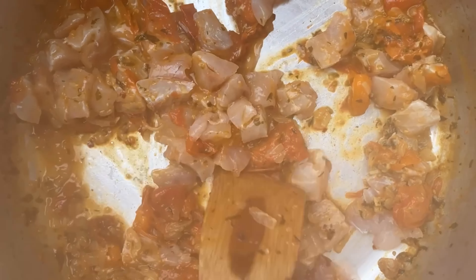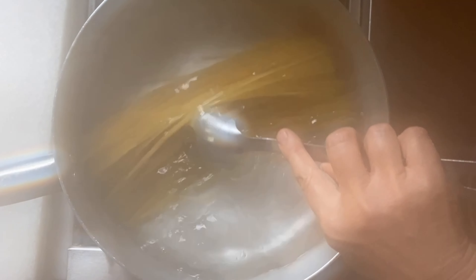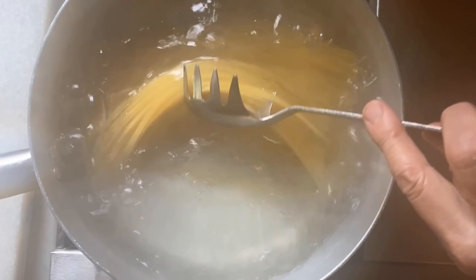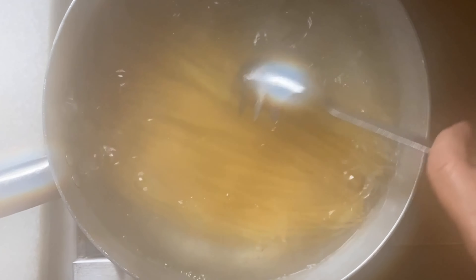We may have to use a little bit of the cooking water. Our water is boiling — we're going to put the salt in and the pasta. We're going to reserve some of the cooking water to add to our sauce. Now that the water has come back to a boil, the spaghetti have softened, so you're really able to stir them so that they don't stick together.